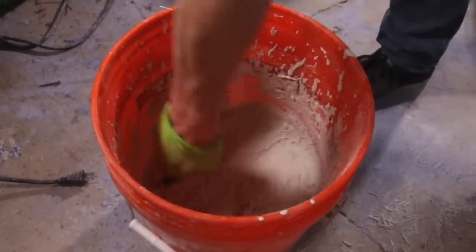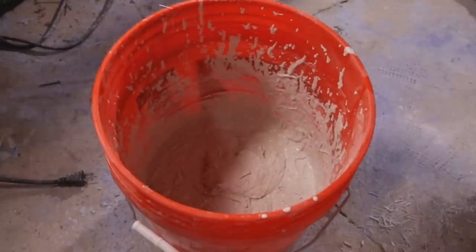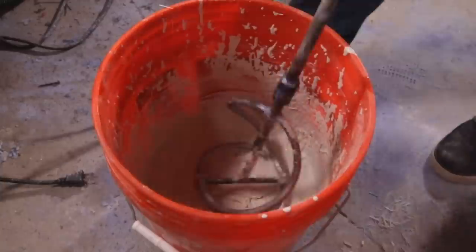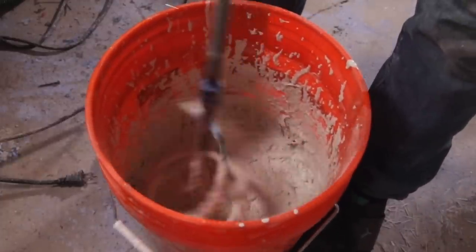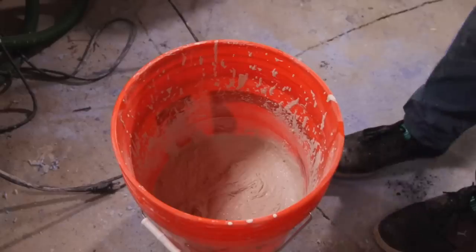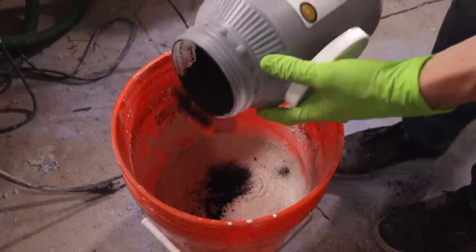One thing you want to be doing regularly throughout the mixing process is using a trowel to scrape the sides of your bucket. The concrete powdered mix can get stuck to the sides of the bucket, and if you don't scrape it off you can get an uneven mix, and you don't want that. The last step is adding the powder pigment — I used a charcoal and a blue pigment in this one, but there are lots of different colors you can use.